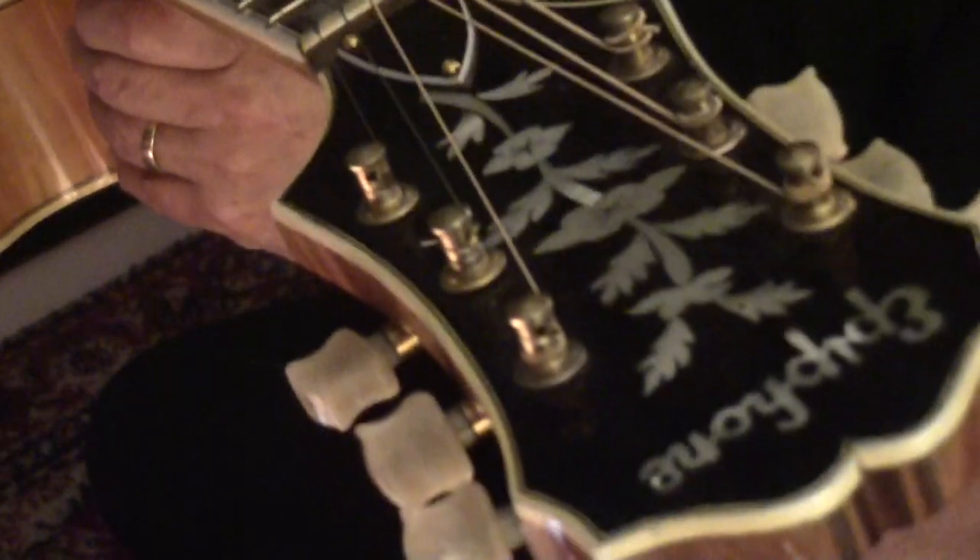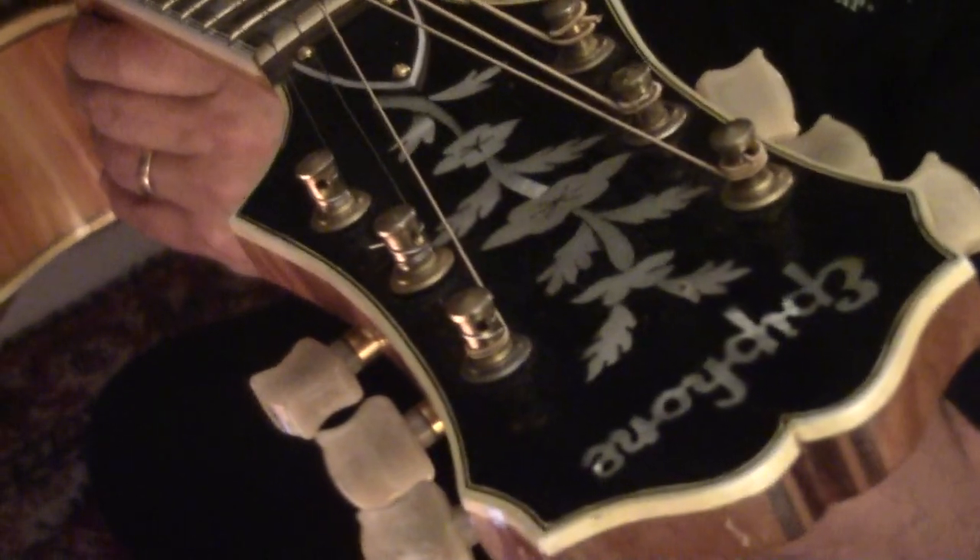Welcome back everyone. I've got a 1951 Epiphone Emperor Regent.